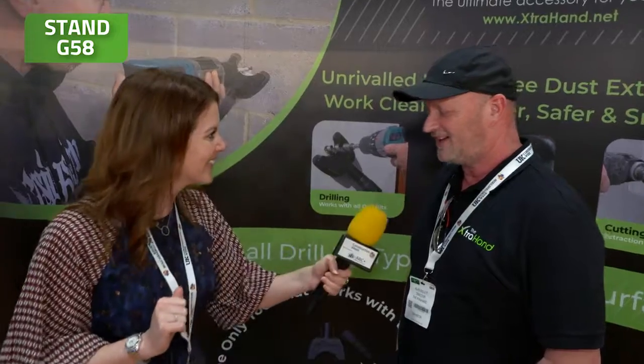Joining me now is Alan from the Extra Hand to tell us a little bit about what they get up to. Hi Alan. Hiya. Fantastic. So what do you do then at the Extra Hand?